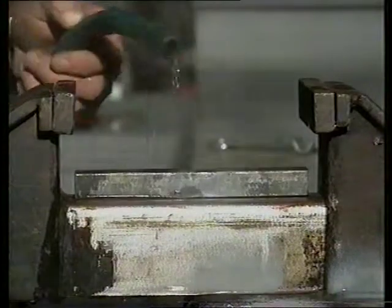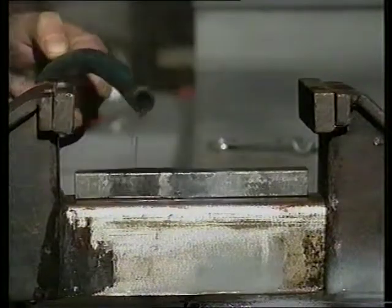If metal is heated and restricted from expanding, it will have a very positive shrinkage effect.